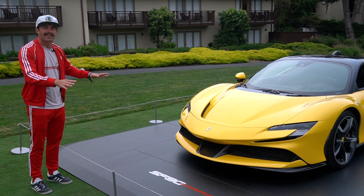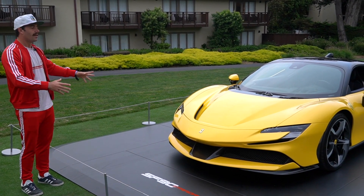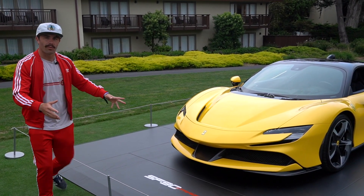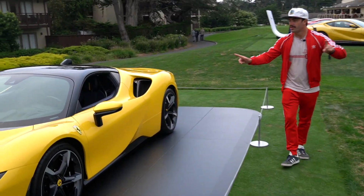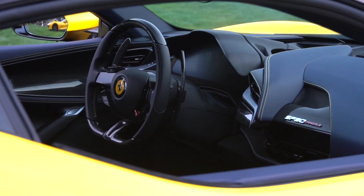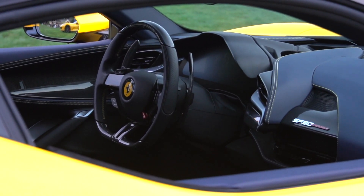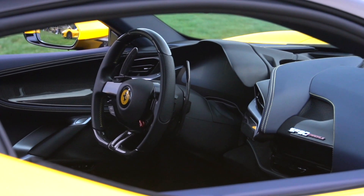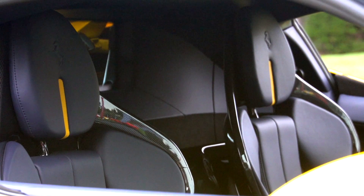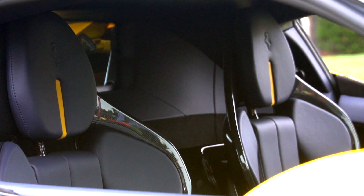I'm gonna drive it and take back everything I said, but right now the design is kind of working on me. Let's walk to the back here. The interior is all new — all new screens, it's phenomenal. Go check my Instagram page and you'll see everything you need to know about it. It's about time — Ferrari's had the same interior on these mid-engine supercars since like 2008 when the 458 came out.